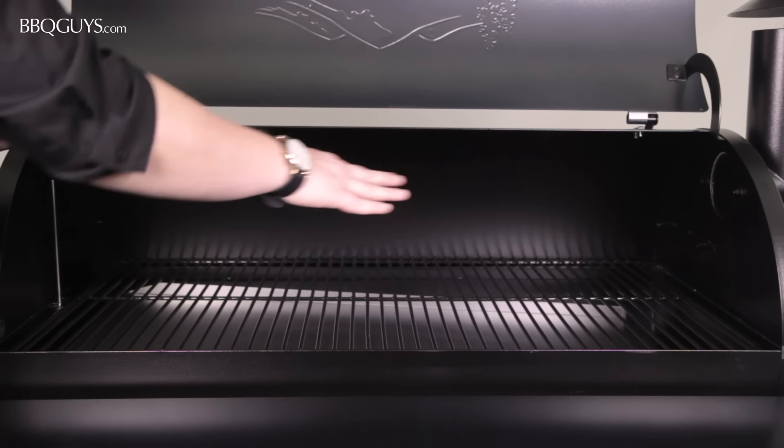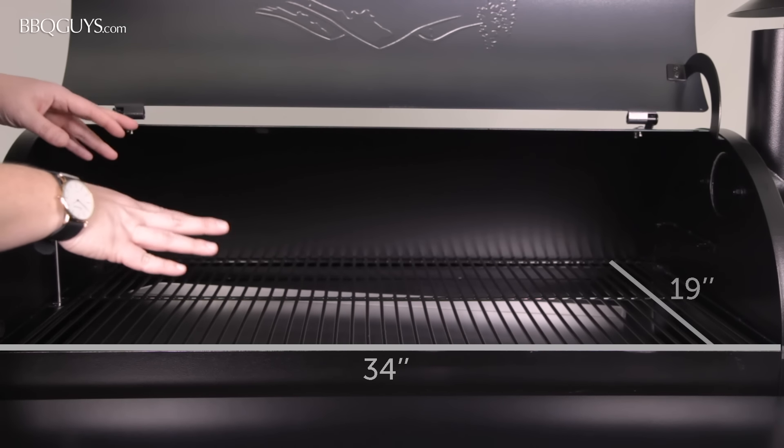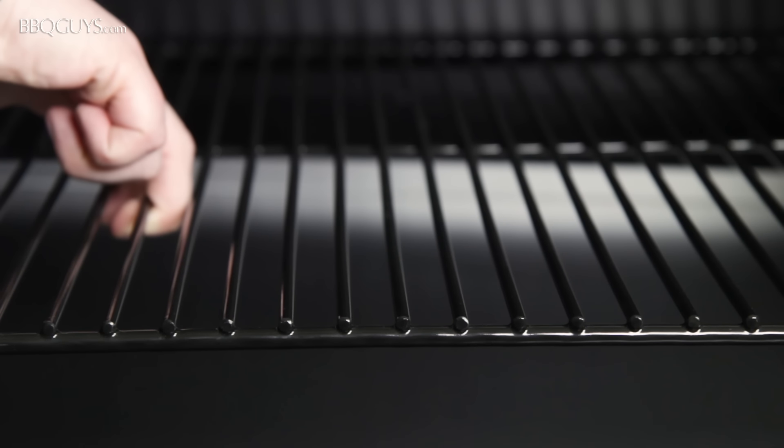The cooking grids of the Traeger Pro measure 34 inches wide by 19 inches deep and are constructed of porcelain enameled steel.